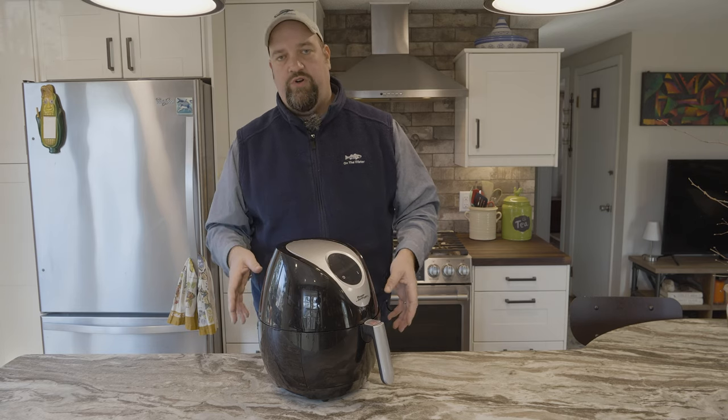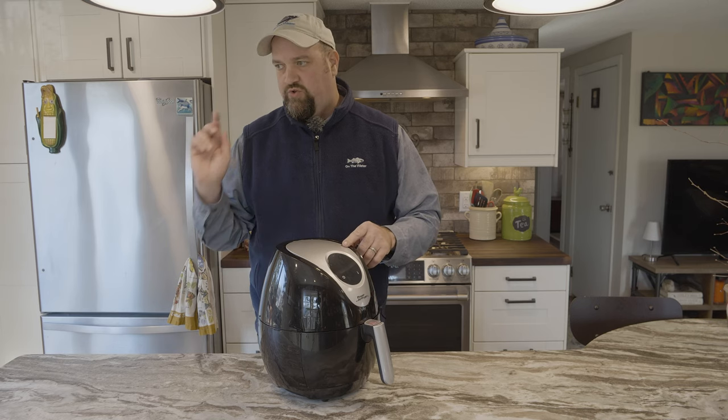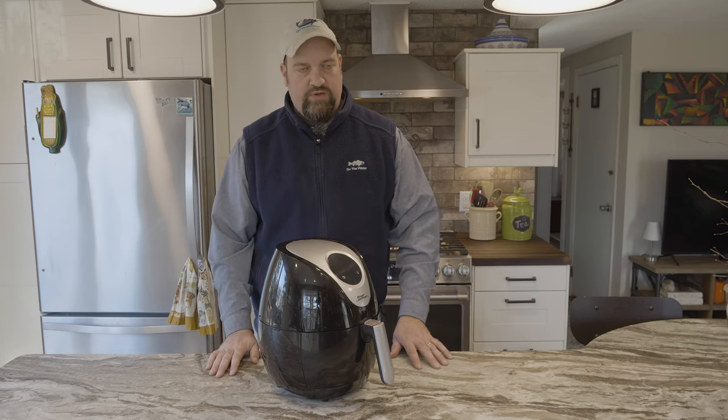So we're going to do some white perch fillets. They've all been breaded the same way. I'm going to do some in the air fryer, some traditionally fried, and we're also going to try doing some in the convection oven. Do a little test, see how they all come out, and see what the guys think.